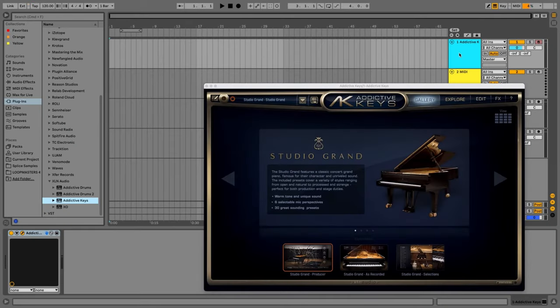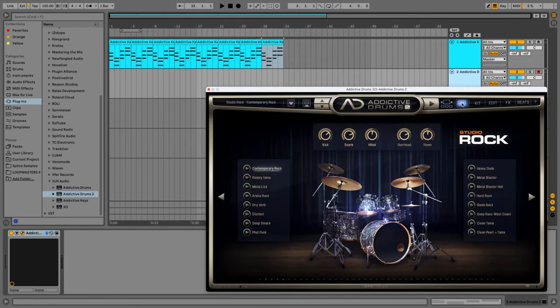which recreates professional sounding models from Steinway, Yamaha, and Rhodes. And for drum plug-ins, you get XLN's Addictive Drums 2 Studio Rock Kit.